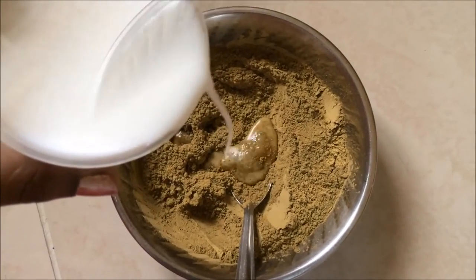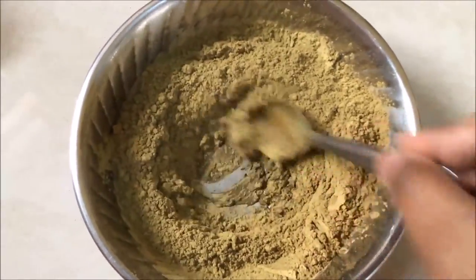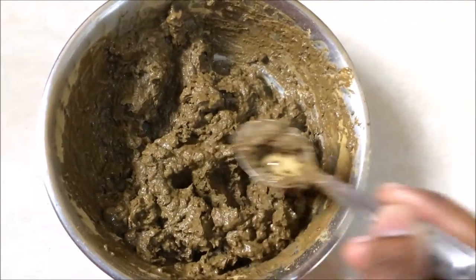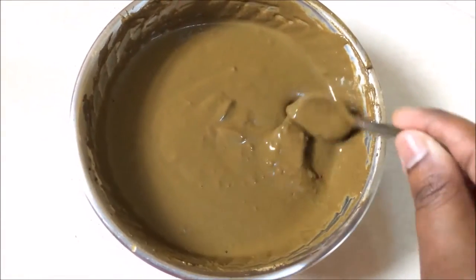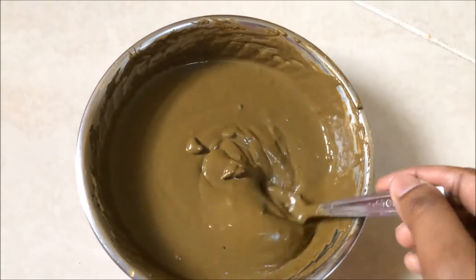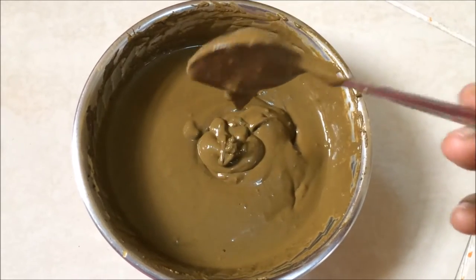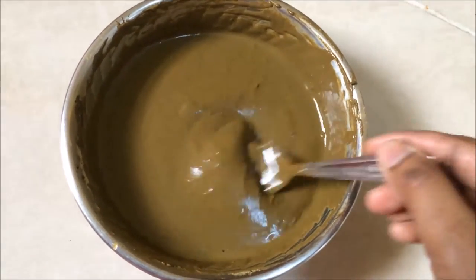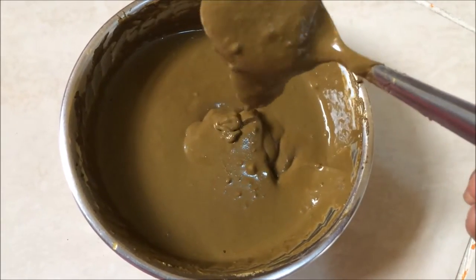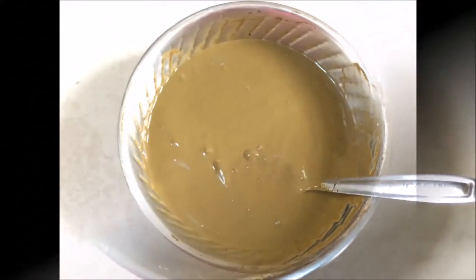I have poured the henna into the bowl and I'm adding milk little by little and mixing it into a paste. Don't pour all the milk together because you will not be able to mix it properly. Just add little by little and make it into a paste. Don't make it too loose because it will be very difficult to apply on the hair. If there are any lumps, it's okay because we are going to keep this henna away for some time.